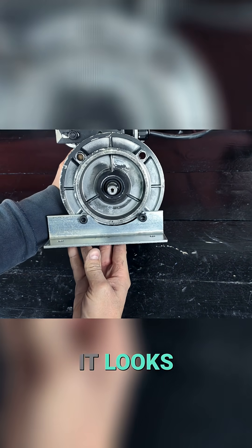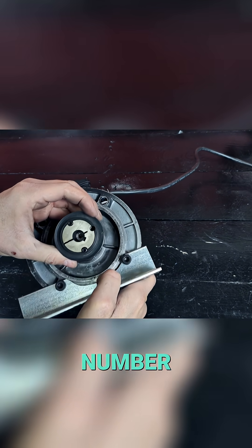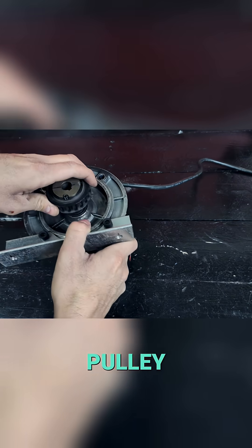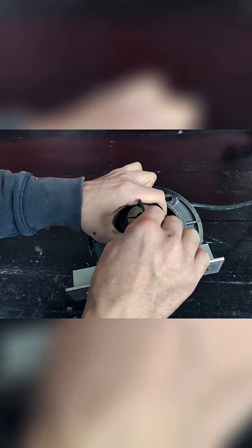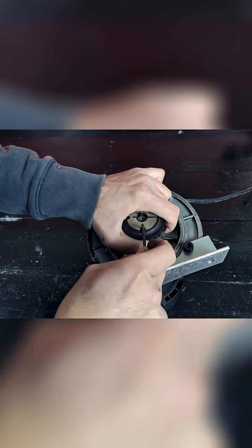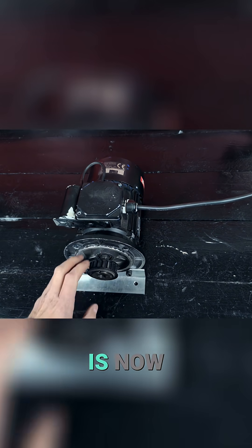This is how it looks. Now we'll place this other pulley on the engine shaft. This pulley has the same number of teeth as the alternator pulley. We position it and secure it with the bolts. The engine is now ready.